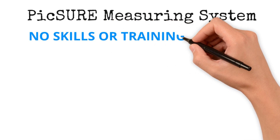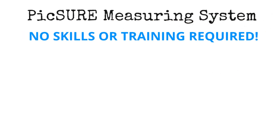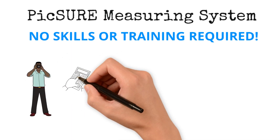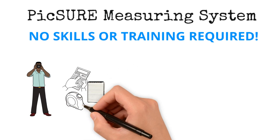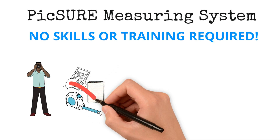With PMS, no special skills or training are required. Anyone capable of using a camera can easily take pictures and provide the measurements necessary, simplifying the process for efficient and accurate pool assessments. Say goodbye to complications with liners as PMS redefines the future of pool measurement. So, let's get started.